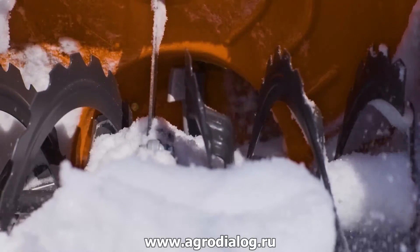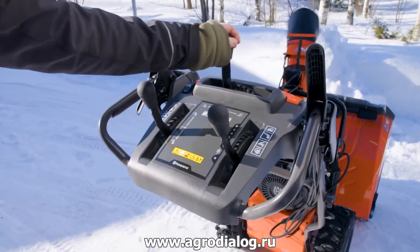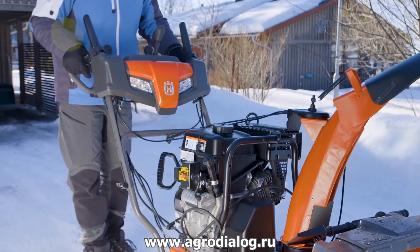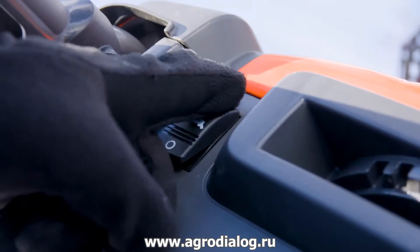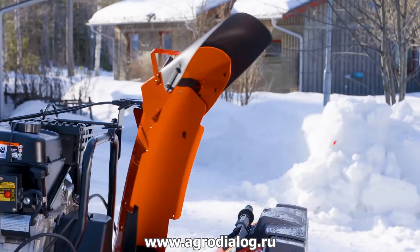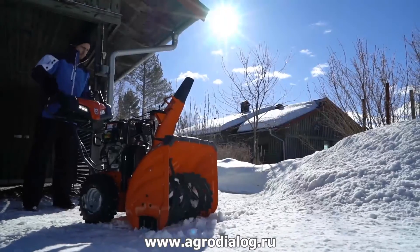As always from Husqvarna, the user is in focus with an ergonomic loop handle for maneuverability, industry exclusive height adjustment, heated handle grips, power steering, remote deflector and chute, and electric starter.